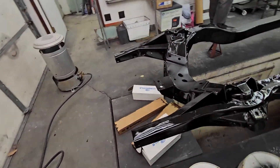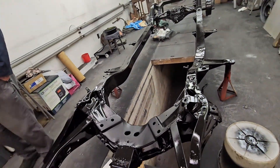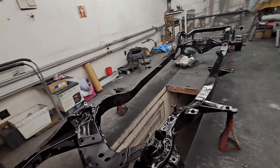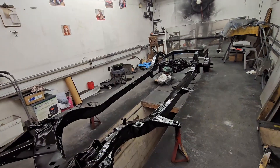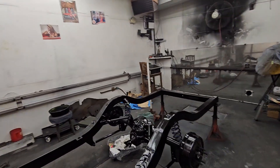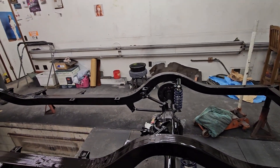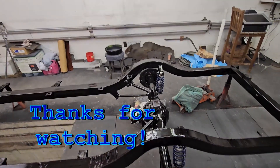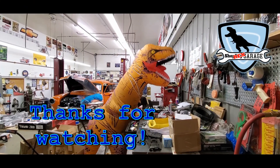Get some paint and tires on there and then it's time for the front suspension — that's never fun, always a pain, but coilovers do make it ever so slightly easier. Thanks for watching. To our 1,000-plus subscribers, we really do appreciate you. Please like, comment, and subscribe. This has been another Shop Dog Garage approved video.